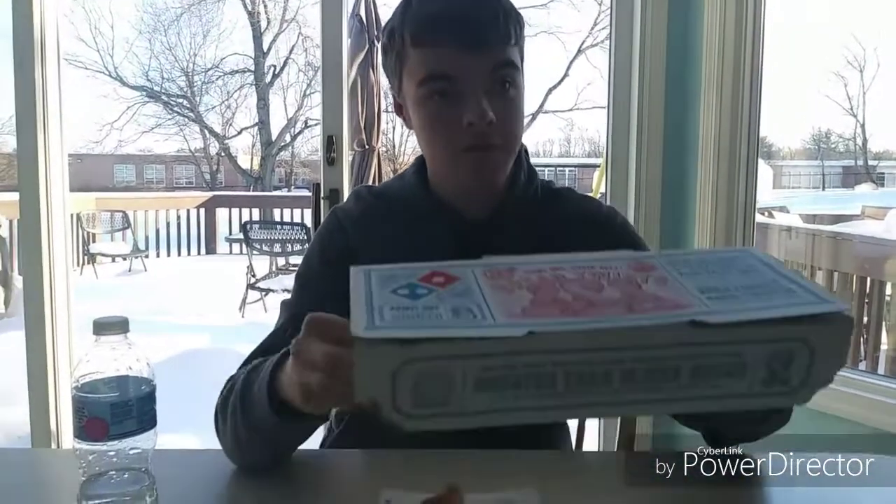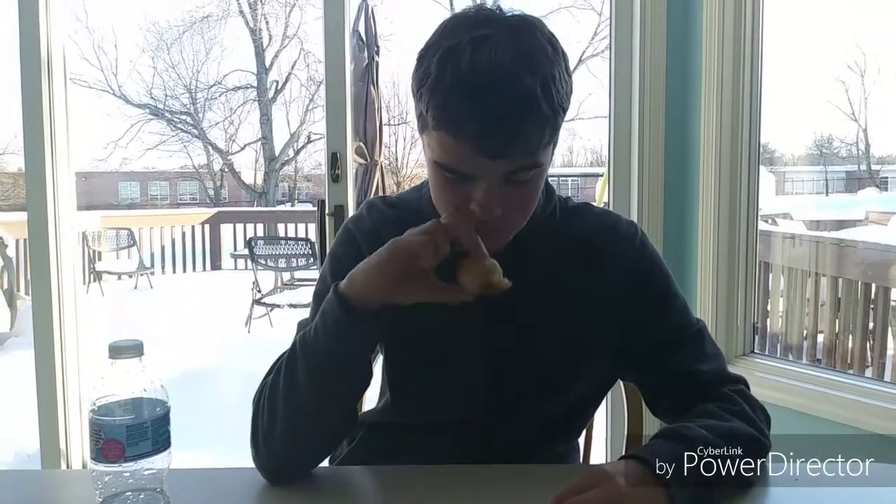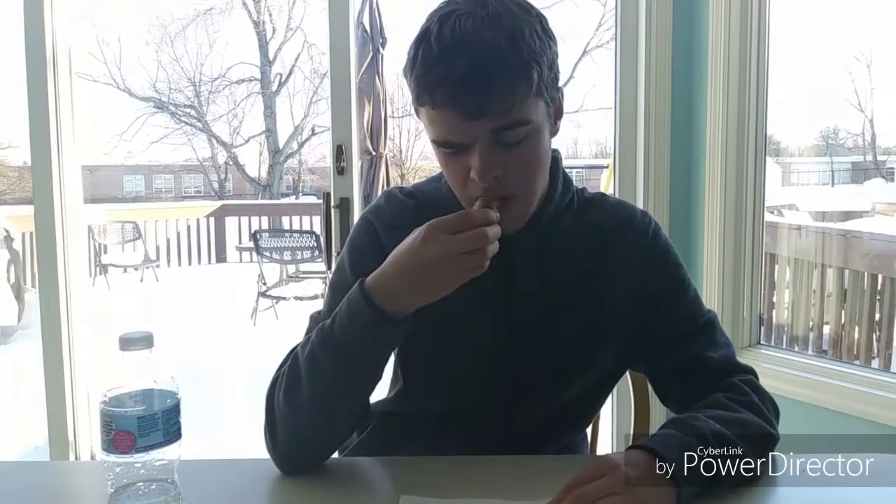I'm ZachShot2000 here today. We're doing the first taste of Domino's garlic knots. I've never had these. Usually I love garlic knots, but these I'm a little bit skeptical. They smell garlicky. Let's try them out.